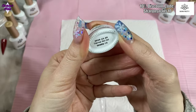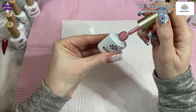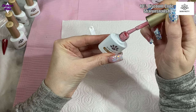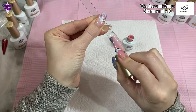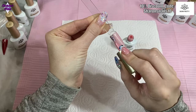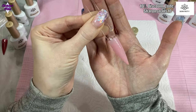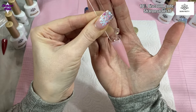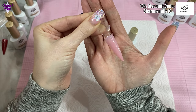Now I've got thermal gel number 13, and I chose this one because it's just a really beautiful colour. With just one coat you can already see the silver shimmer running through it — it's beautiful. I can't wait to see what it looks like when it changes colour.